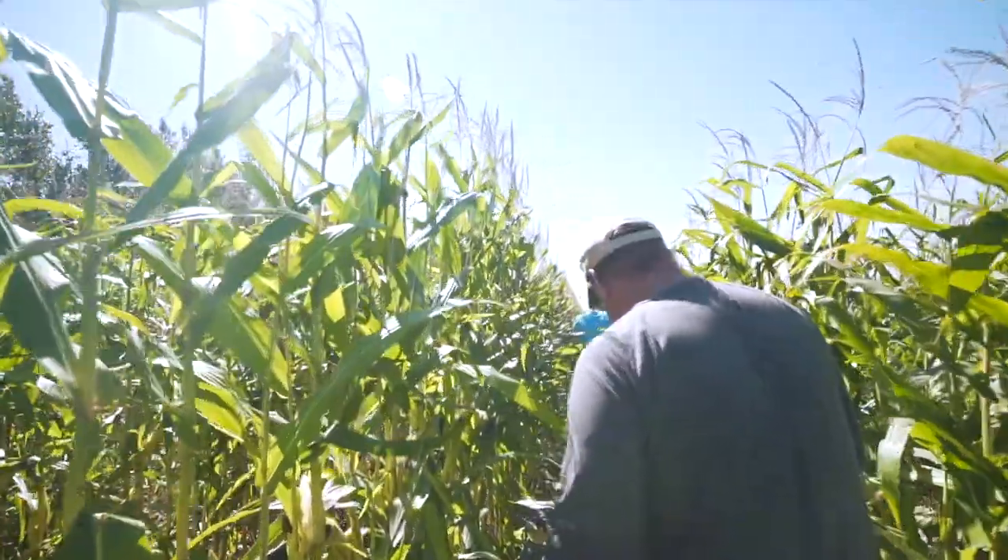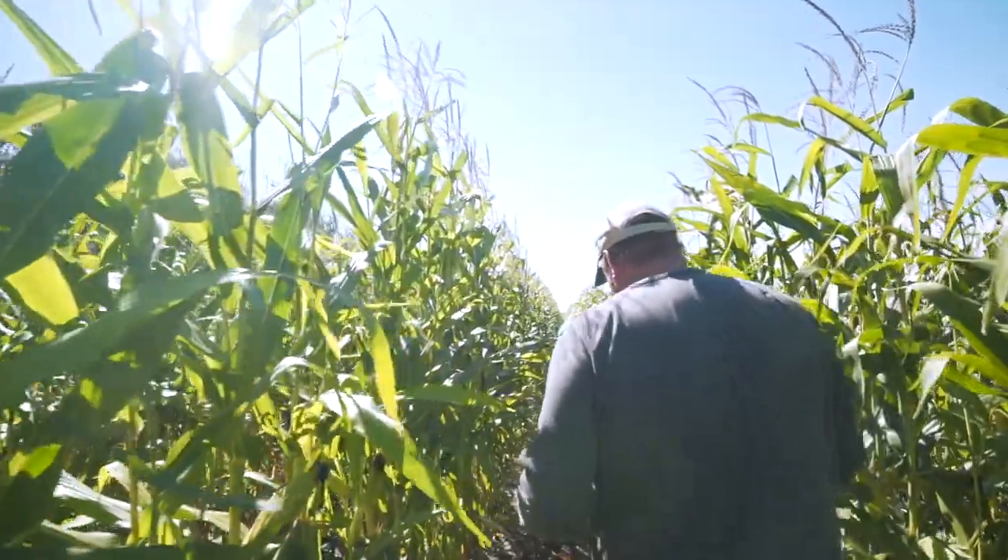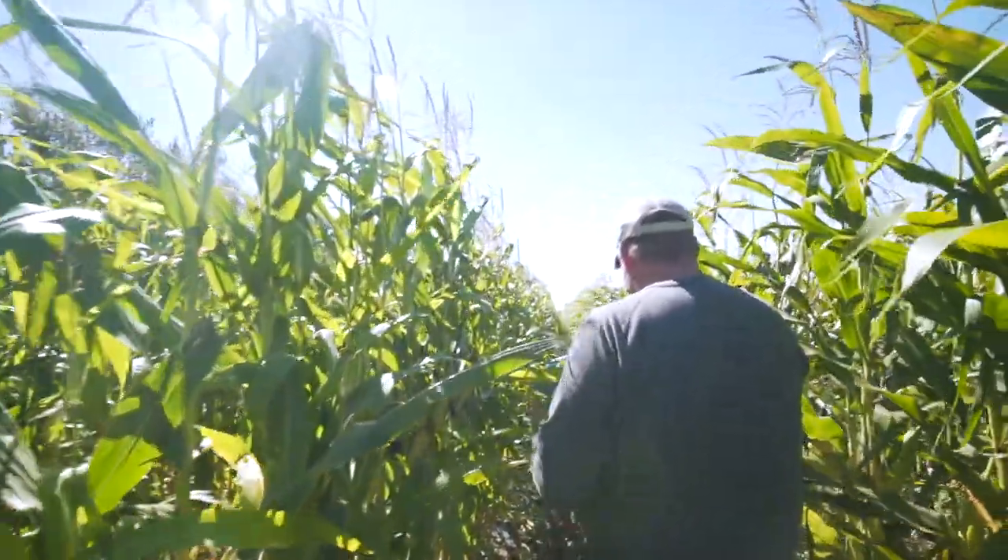We're out here at my place in the 60-inch corn. We're going to show you a little bit of the vegetable garden that we interseeded amongst the corn.